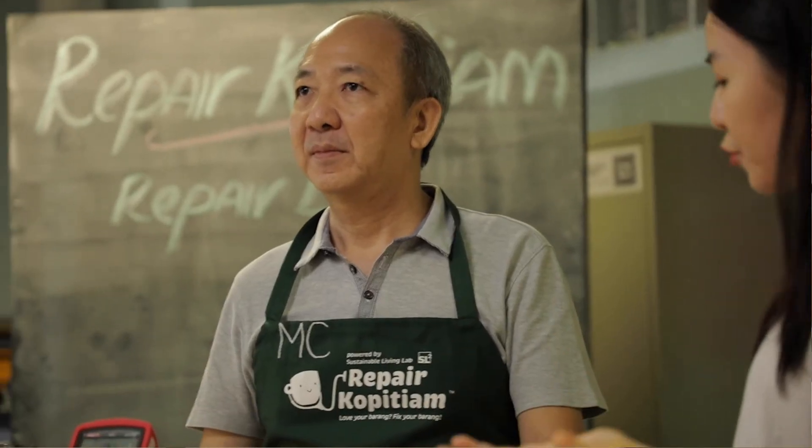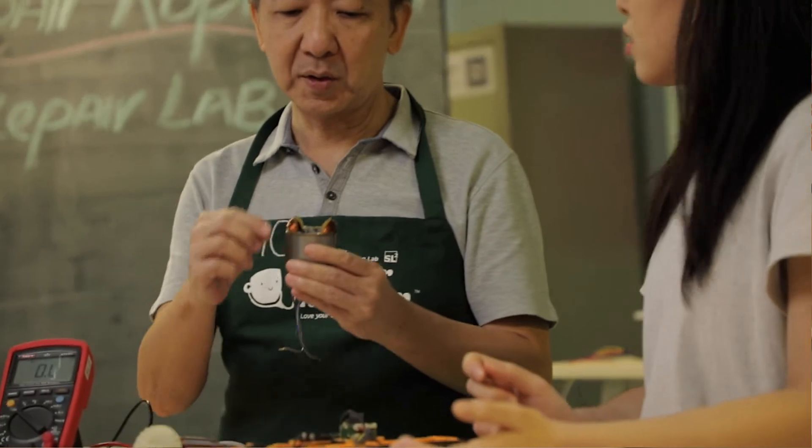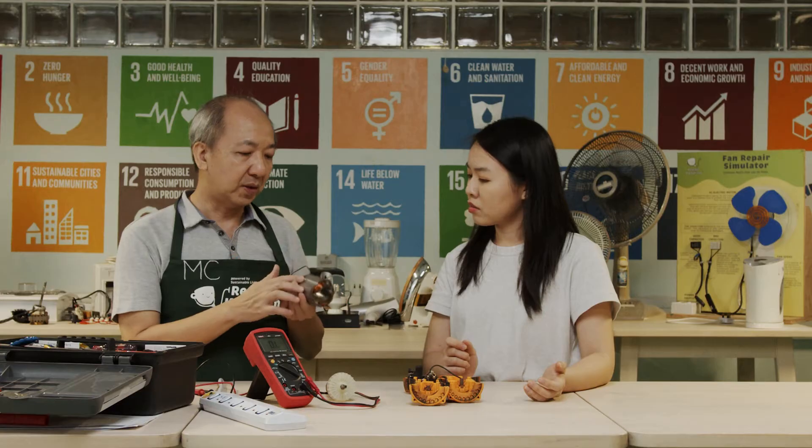So how do we fix the motor if the coils are damaged? If the motor coil is damaged, it's not economical to fix because it involves rewinding of the copper coil. So in this case, we will not carry on with the repair.